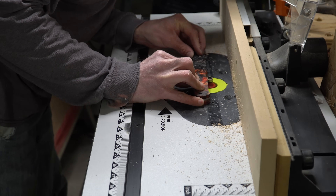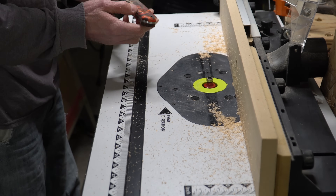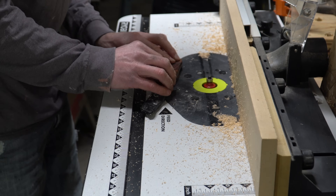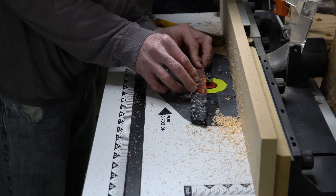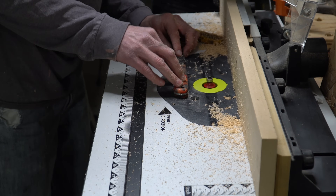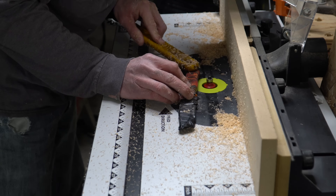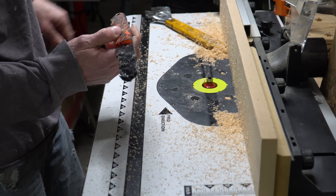Then over to the router table to put the final radius on my handle scales. I believe I'm using a quarter inch round over bit here. You need to make sure that if you're going to do this, you get the thickness of the scales exactly right and match it to the radius of the router bit you're using. If you get this wrong — if your router bit is set too high — you'll end up gouging the steel with your router bit and ruining it. Those things are expensive and it would also be kind of dangerous.